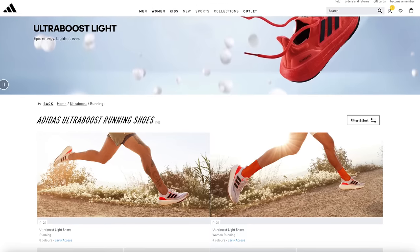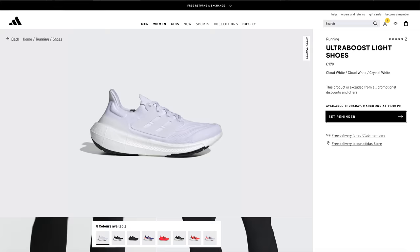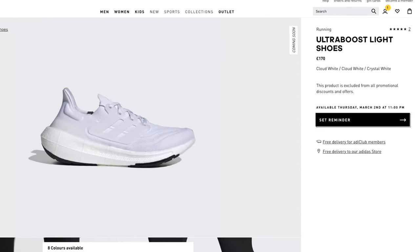The brand new Ultra Boost Lite is available now from Adidas through early access if you are a member of their website. However, the full release of all the different colorways is going to be taking place on March the 2nd. They retail for a pretty hefty $190 in the US or £170 here in the UK, so they're not cheap.